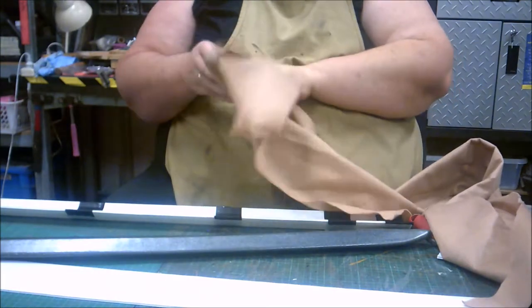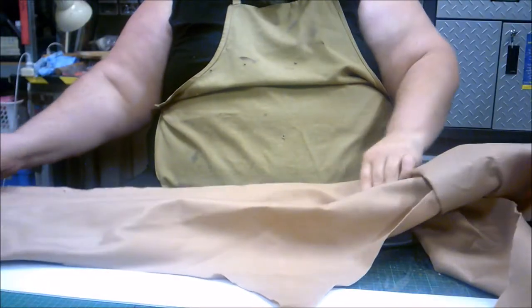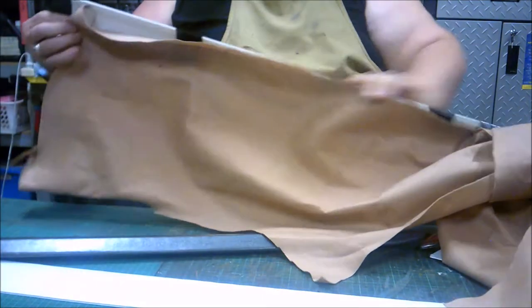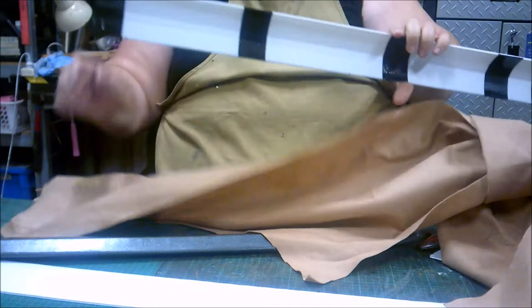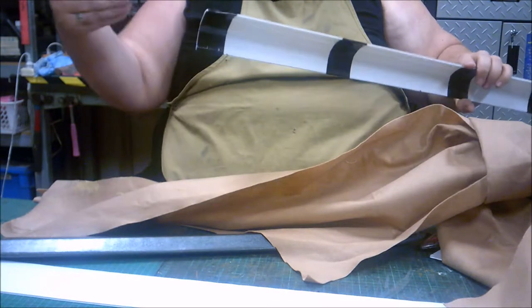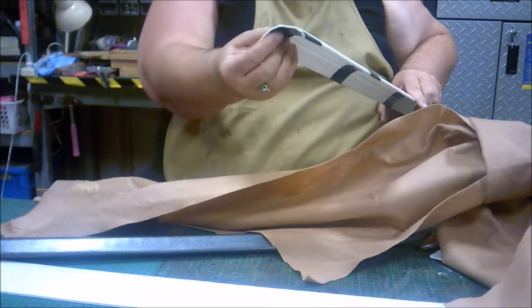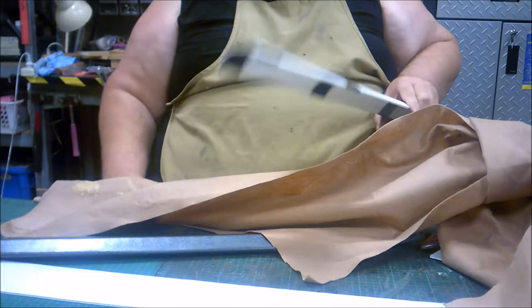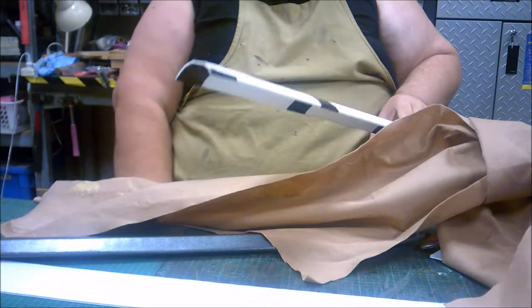Now I grab my trusty felt — it doesn't matter what color it is, but naturalistic colors work better sometimes. I'm going to cut a piece that fits inside the scabbard, hanging one inch over the top so I can fold it over, ensuring the sword won't get caught on the core flute as it goes in and out. I'll do that now on both pieces and then show you how to attach them together.